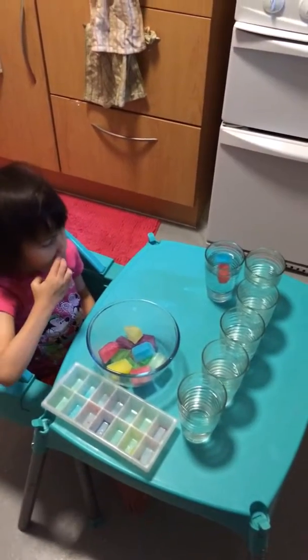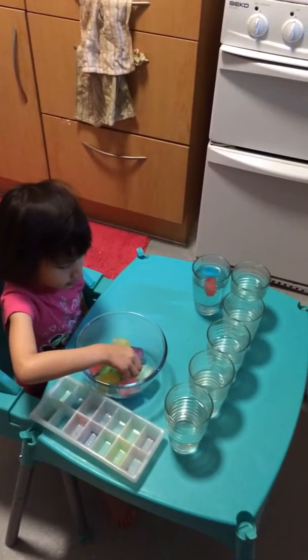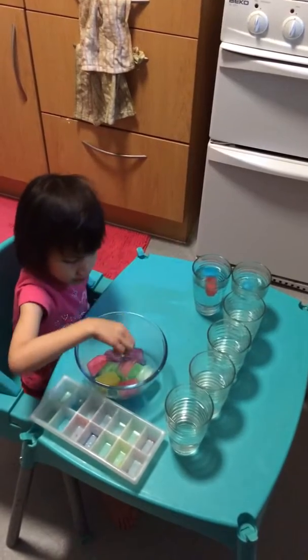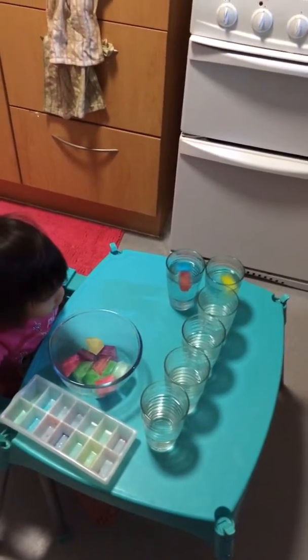We already put blue and red inside the glass and we just wait to see what color it becomes. Now blue and yellow — okay, and then we wait to see what it will become. And that's the next glass.